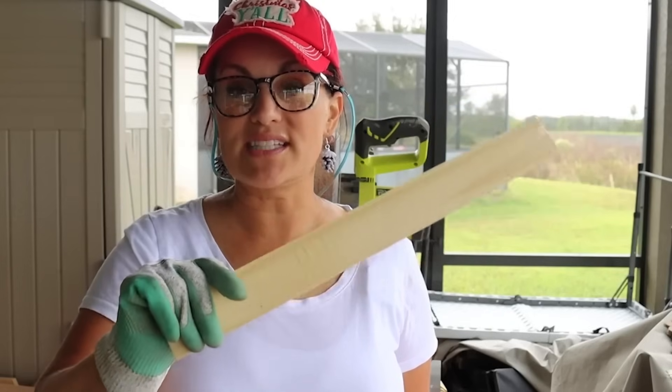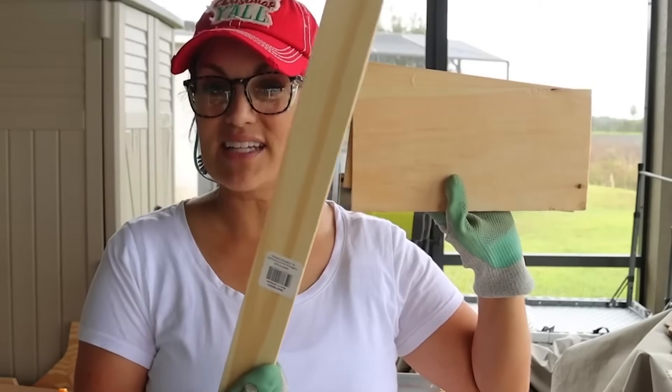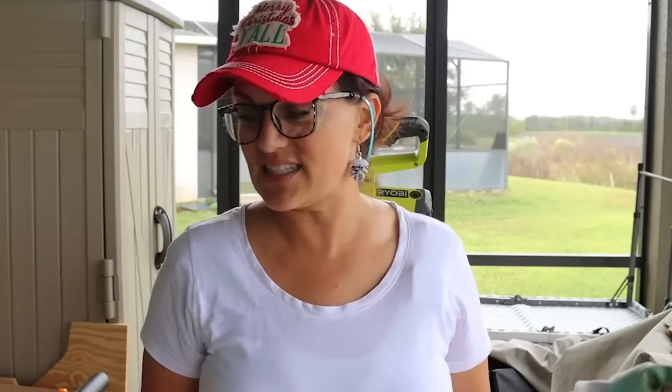We are going to use a little bit of power tools, so let's head outside. For the side slats, Dollar Tree sells these but they were kind of low on stock, so I ended up getting a couple of extra ones to use for the base. This is the width of our crate, so we would have had to cut these down anyway. By cutting the opposite direction, we can get two pieces out of one, which actually cuts down the cost.